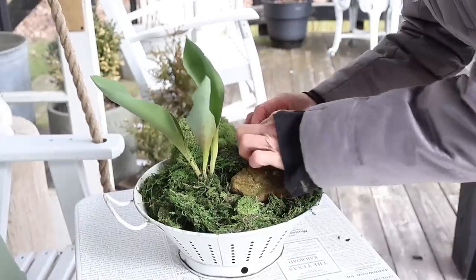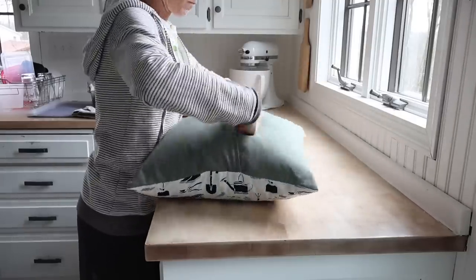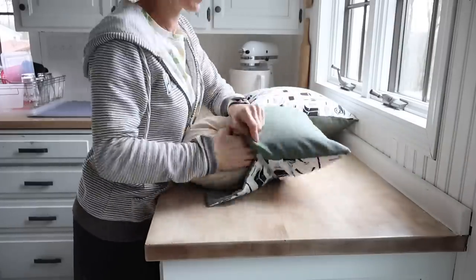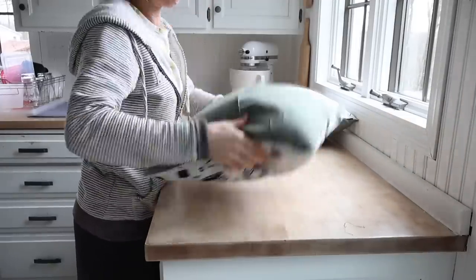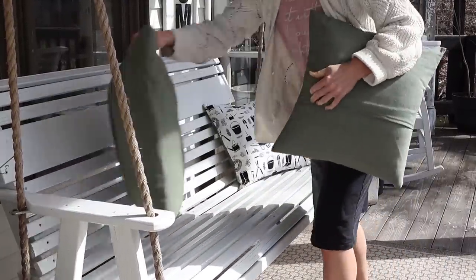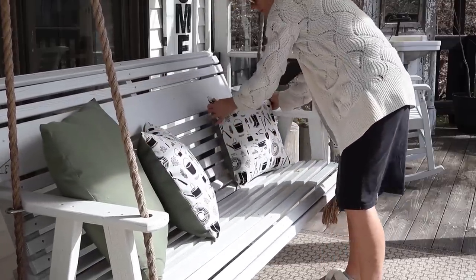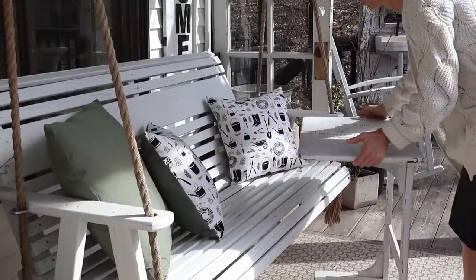We have the most adorable garden-themed pillowcases right now in the Etsy shop, and I'm going to use two of them for the porch swing. I think it'll be so fitting to the theme and I may continue using them throughout the summer months too. I ended up swiping a pillow from our living room sofa — I had shown how I made these plain green pillow covers out of a t-shirt — and the color is just so fitting for the porch swing. I really wish I had a green throw to add to the swing.